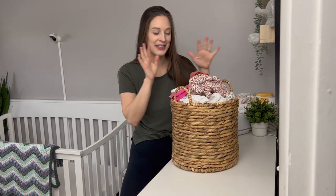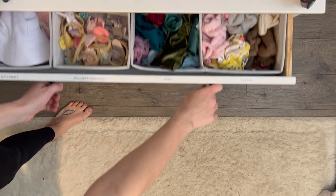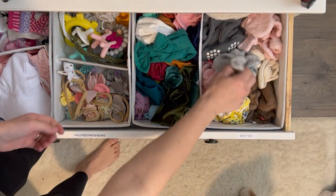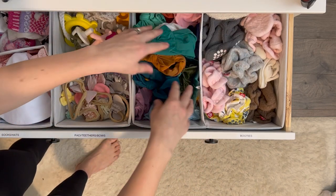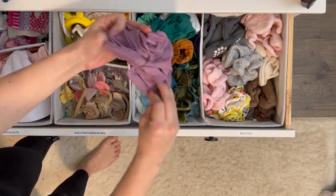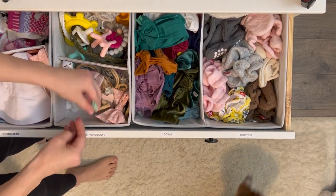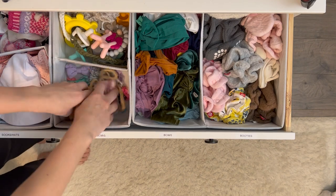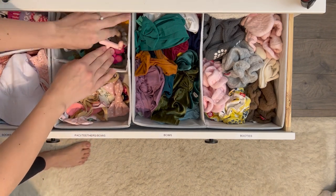I've got a nice big load of laundry for my daughter in her nursery. Before we dive into the folding, I wanted to show you the inside of our dresser. We've been using this since she was a newborn and she's six months now. In the top drawer we have her footies, bows, smaller bows, pacifiers, teethers, some hats, and then socks and gloves.